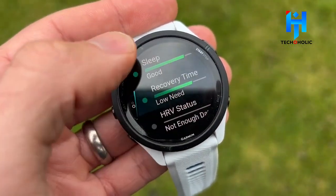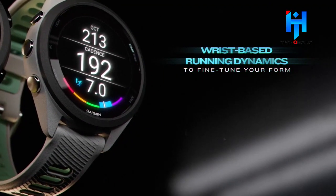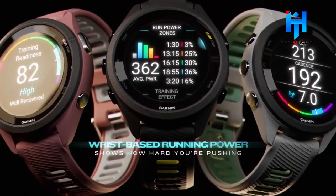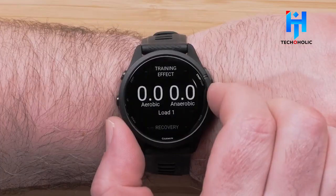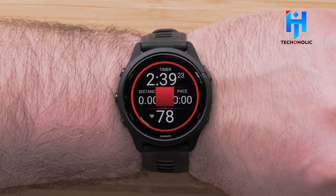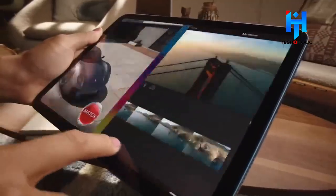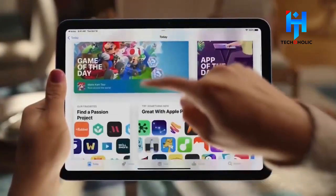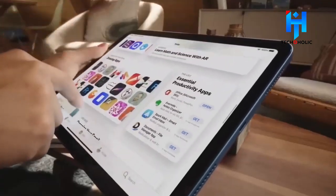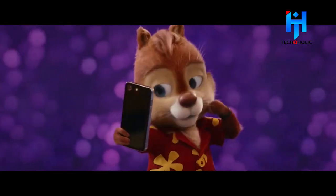It's fascinating to see Garmin update the Forerunner 265 with new capabilities like wrist-based running dynamics, which provide data that would previously have required a $70 Garmin running dynamics pod, plus the impressive new AMOLED screen. We can't wait to get our hands on it. If you liked this video, please subscribe to our channel.